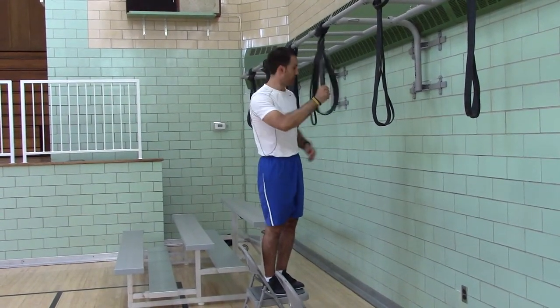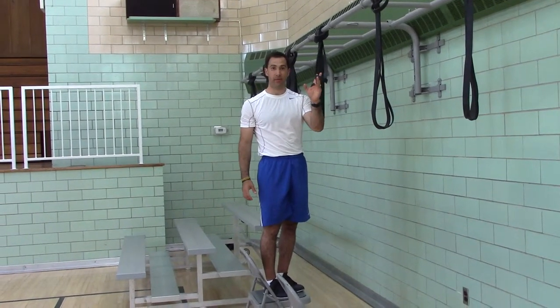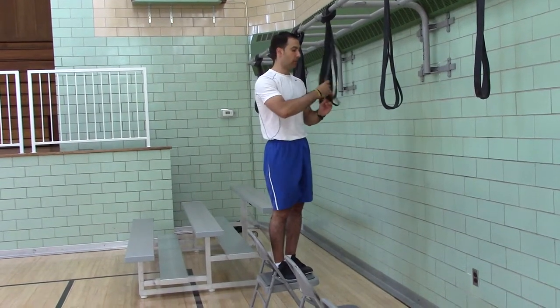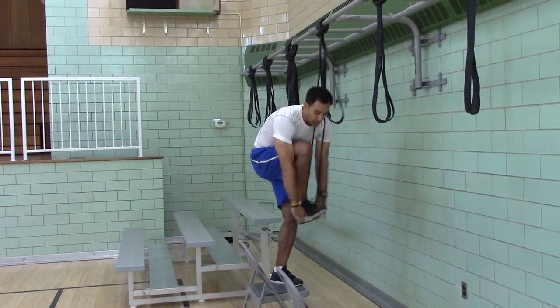Level two is the one inch. Level three is the one and a half. Level four is a one and three-quarter inch band. I'll use the half-inch — put it on your foot.